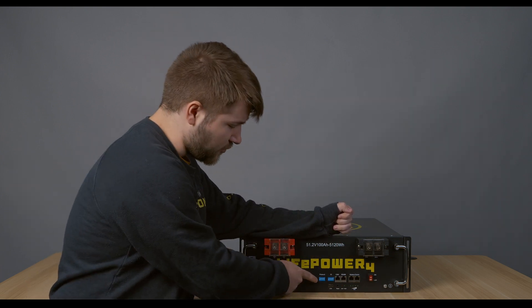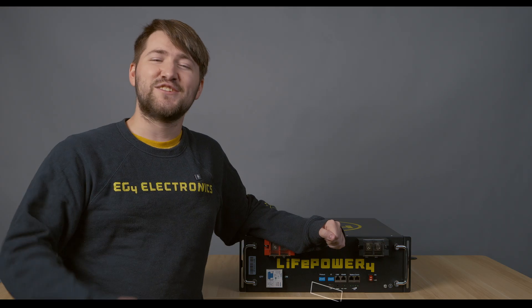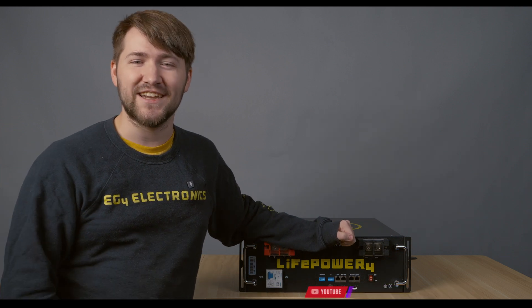So if you have EG4, of course, you'll set protocol one to down and use the CAN bus as normal. Thank you so much for watching. Make sure to like and subscribe for more content like this and we'll see you in the next one.